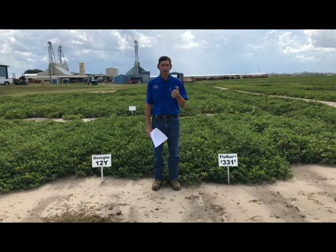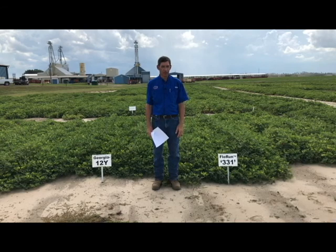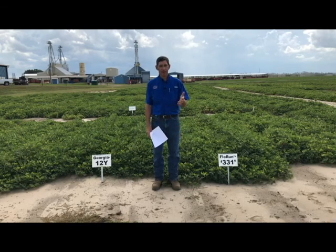Those risk-management practices would be planting a good seeding density, planting twin rows, and using Thimet in-furrow. Those are really important things to do if you're planting any variety early, but especially one that's a little more susceptible.